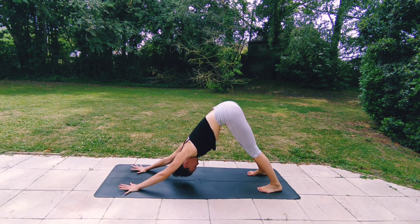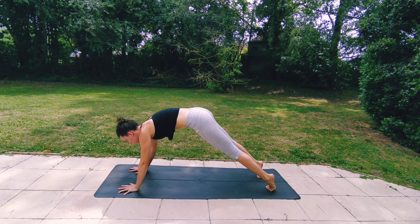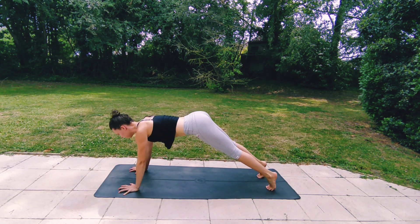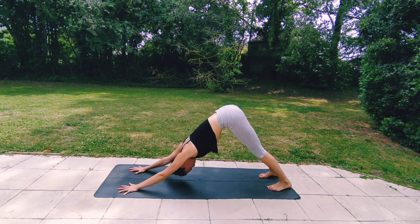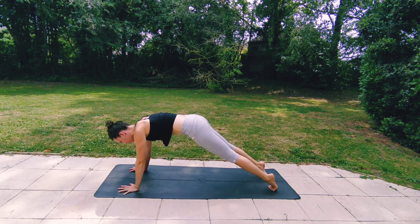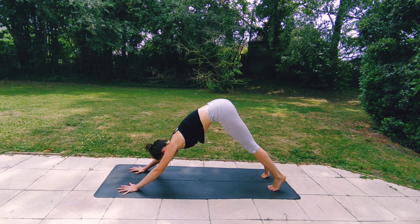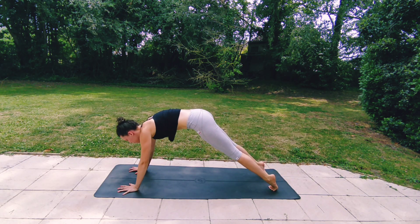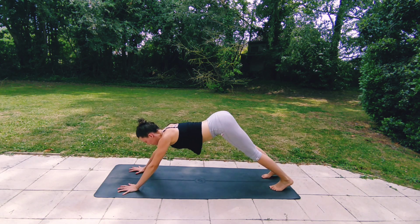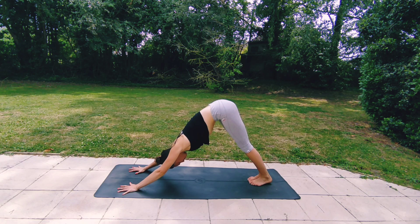Step your feet slightly further back, and with your next inhale roll forwards into your plank pose. Exhaling, engaging your core and lifting all the way up and back to downward dog. Inhaling, roll forwards into your plank. Exhaling, pressing back to downward dog. Again, inhaling, rolling forwards to plank. Exhaling, back to downward dog.